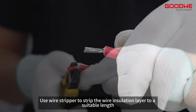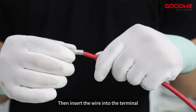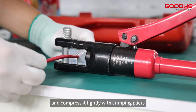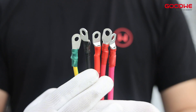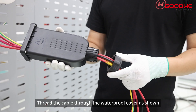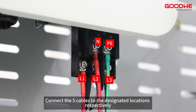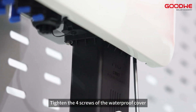For AC side installation, use a wire stripper to strip the wire insulation layer to a suitable length, then insert the wire into the terminal and compress it tightly with crimping pliers. Make the remaining cables in the same way. Thread the cable through the waterproof cover as shown, then connect the five cables to the designated locations respectively.